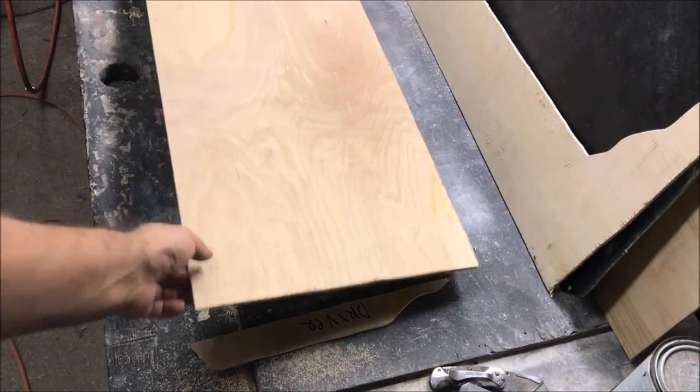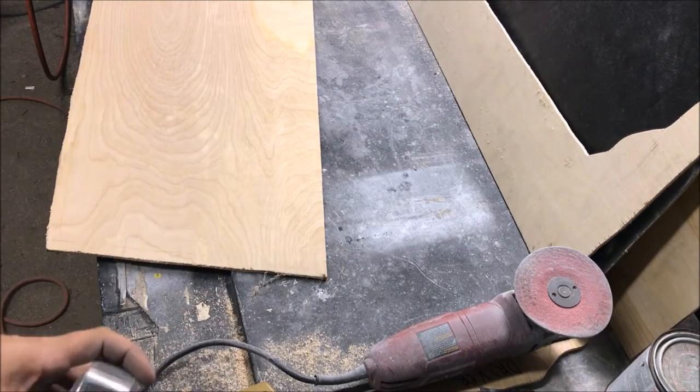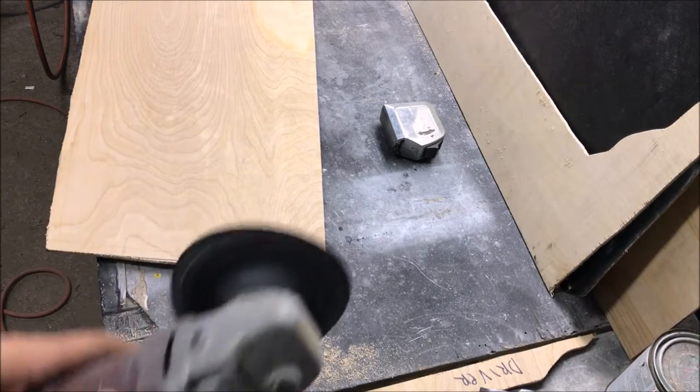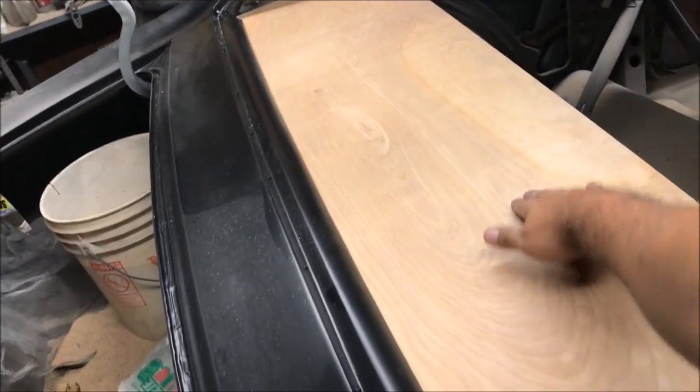Now we need to see if we can get this to fit in the car — it's kind of tight right here. We're going to take off a quarter inch on both sides, but we'll take an eighth off first, and if we still need to go back we'll at least know where our line is. We got it in there — I like this a million times better already. Make sure it sits flush and is not bowed up.